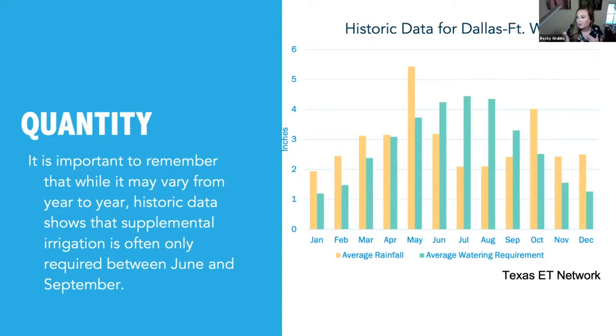It's important to remember that while rainfall varies from year to year, historic data shows we receive enough rainfall during various parts of the year that we really only need supplemental irrigation during the critical season, which tends to be between about June and September. May can vary — a lot of times we get quite a bit of rainfall in May, which may be sufficient to meet the needs of our turfgrass system. This chart uses data from the Texas ET network. The yellow column represents average rainfall in the metroplex and the green column represents average watering requirement, calculated from reference evapotranspiration and a warm-season turfgrass crop coefficient of 0.6.